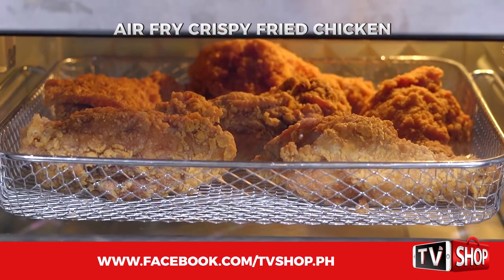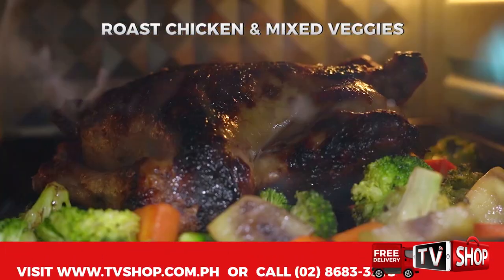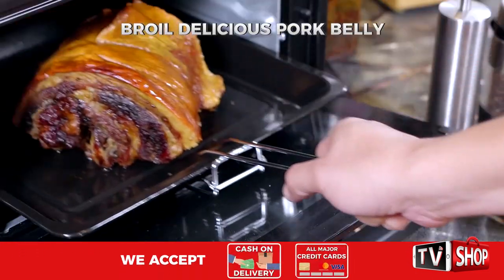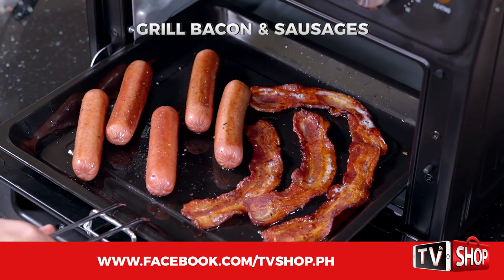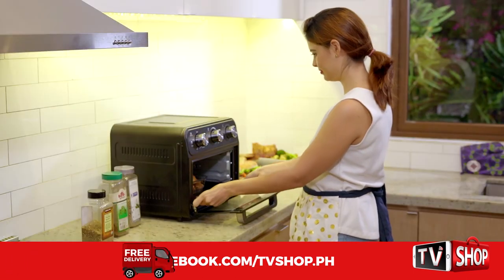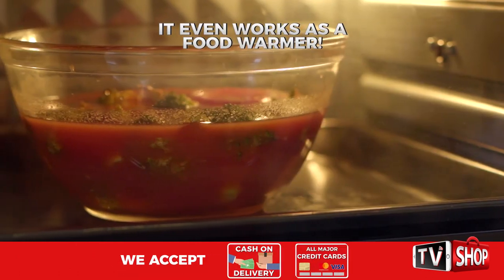Air fry crispy fried chicken, grill steaks to perfection, bake a cheesy and meaty pizza, roast chicken, potatoes, and veggies all at the same time. Broil delicious pork belly in half the time. Toast bread and pastries to make healthy sandwiches. Grill bacon and sausages the healthy way. No microwave? No problem! Now you can reheat leftovers in no time, and it even works as a food warmer to keep food at the perfect temperature without drying out.